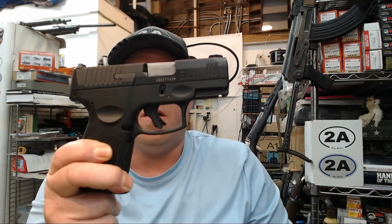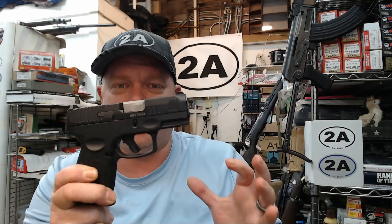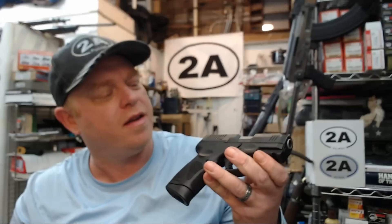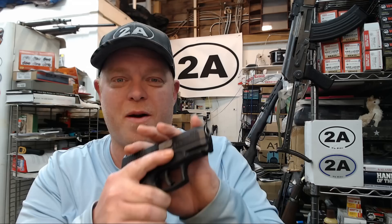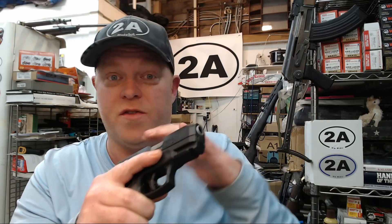I want to briefly talk about why I love the Taurus G3C — and I actually like almost everything about it. This isn't because Taurus sponsors me, because they actually don't. I've tried to reach out to them before just to get technical information and they never even responded. Everything I talk about with these pistols and holsters is absolutely genuine. I'm just a fan, just like you guys — a regular guy who buys these with my own money and with help from all of you.